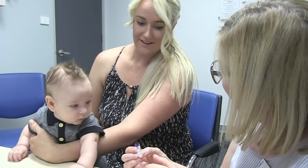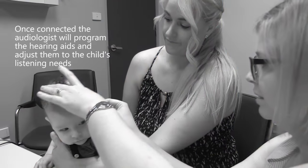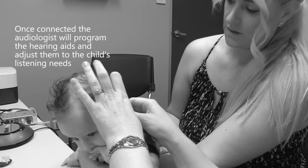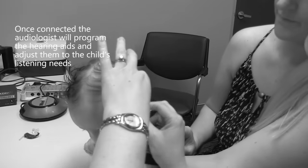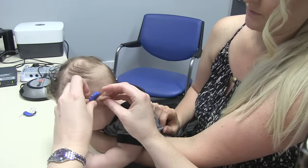So what we're going to do now is put the hearing aids on and turn them on. Yep. There is a slight startup delay — it's about six seconds before they turn on.